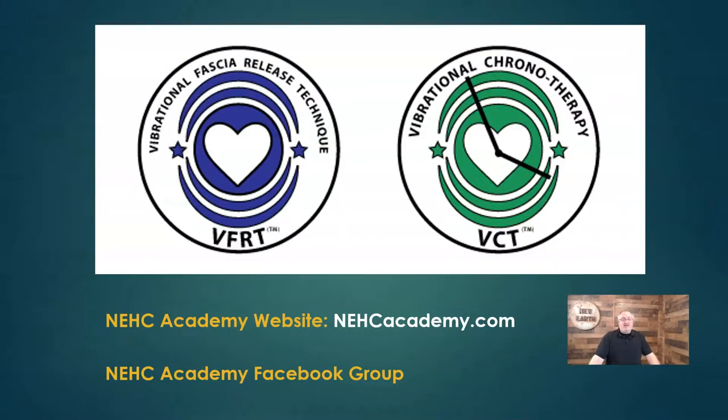We are NEHC Academy. We teach tuning fork methods and have two main approaches. One is more physical in nature: Vibrational Fascia Release Technique, or VFRT, primarily using the 128 Hz weighted tuning fork. We have protocols throughout the entire body, and we teach and certify practitioners and vibrational therapists. We have certified practitioners throughout the world, trainers, in-person classes as three-day weekend intensives.